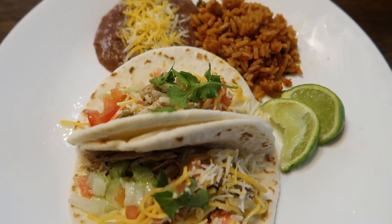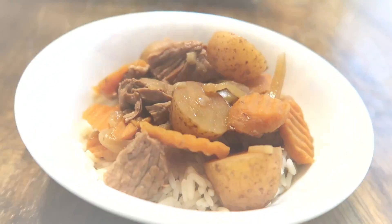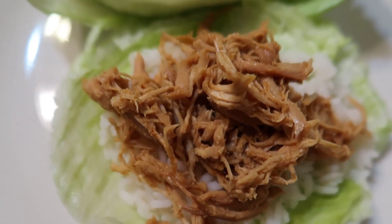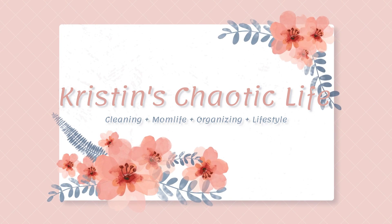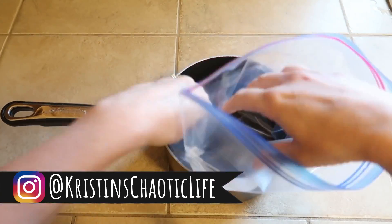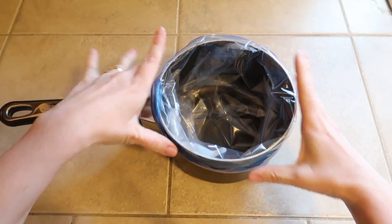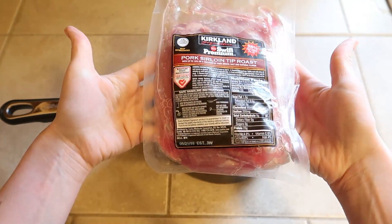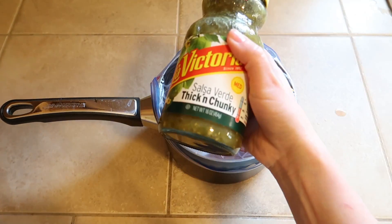Do you ever get asked the dreaded 'what's for dinner, mom?' question and have absolutely no idea what you're going to make? Well, I have four extremely delicious and super simple freezer-to-crockpot meals for you to try. The prep time for each of these meals only took about 10 minutes. I just have a freezer bag and I'm going to put all my ingredients in — no cooking time required.